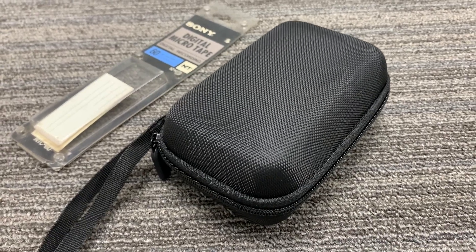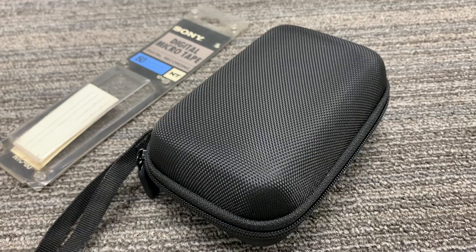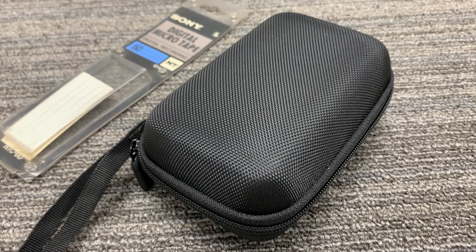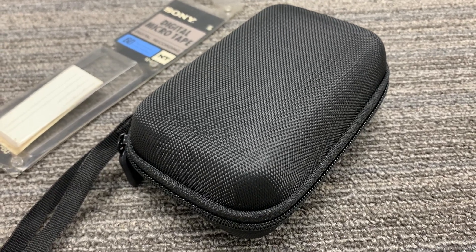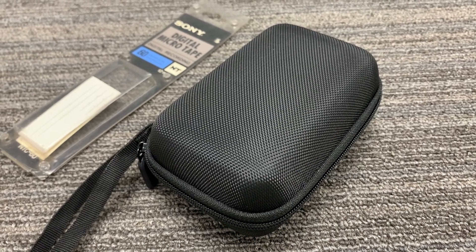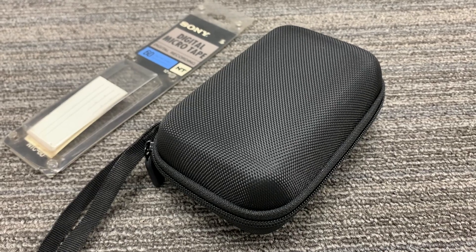Today we're looking at a Sony NT1 tape recorder. It's digital and it uses the micro cassette. In 1994 it won the Guinness Book of World Records for the world's smallest digital tape.